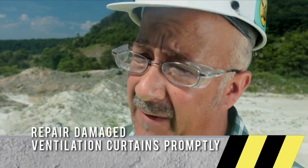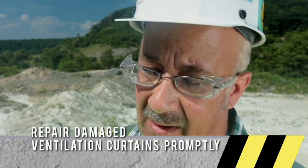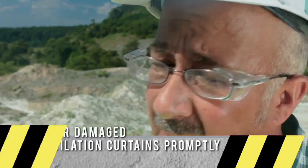Many mornings we've gone in and found one of the main curtains torn loose on the bottom, causing a loss of airflow at the faces. That doesn't mean you have to evacuate or anything — it didn't cause a ventilation problem — so the maintenance people simply repaired the curtain when they came in.